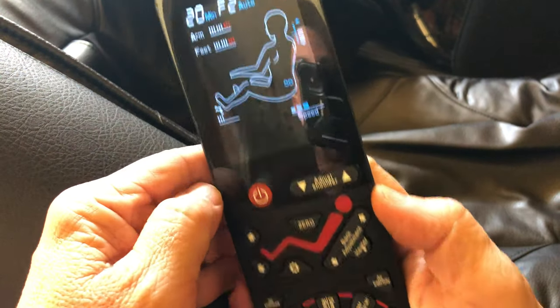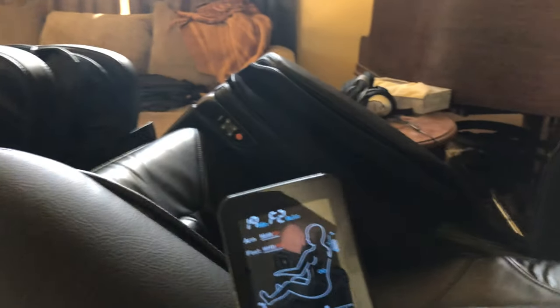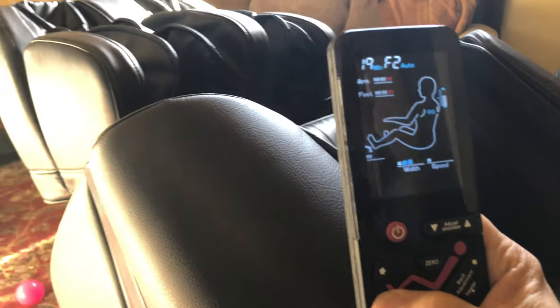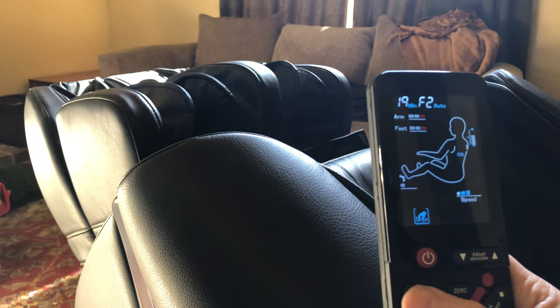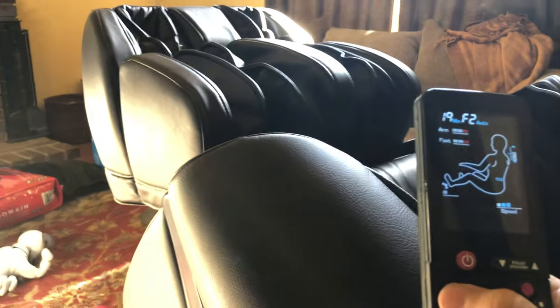Once you're in this position, for taller people this leg position might feel like it's putting a lot of spring tension on your feet. So what I do is lower the leg position with these buttons, which decreases the load or spring tension on my feet. For shorter users I raise it all the way up so they can put pressure on the bottom of their feet onto the bottom rollers.